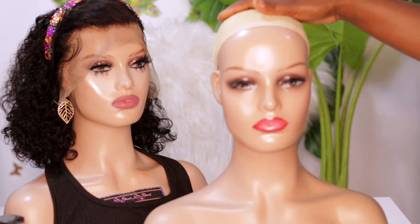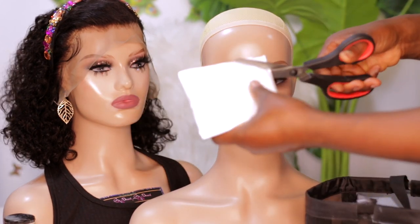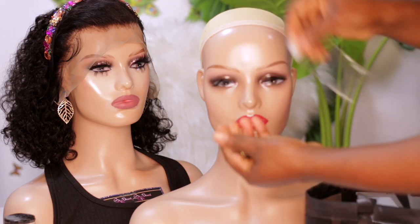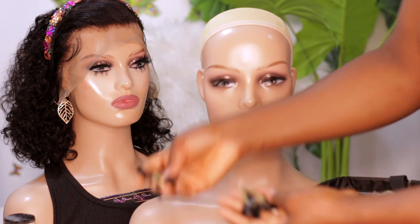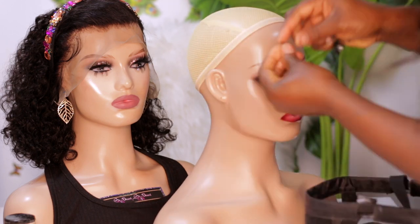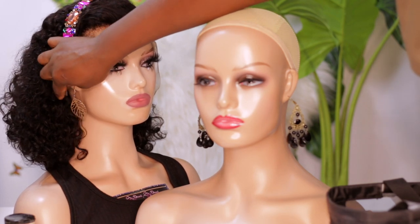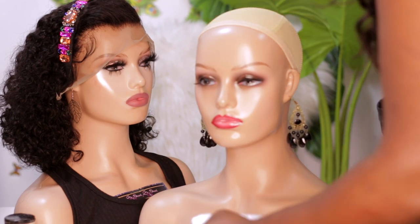Let me show you the little gifts that came with this — a black earring! They sent in a pair of earrings. Let me put them on. You can see this earring came with the first mannequin, and this black one came with this second one.